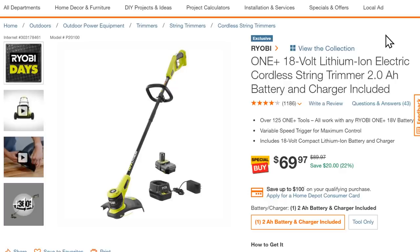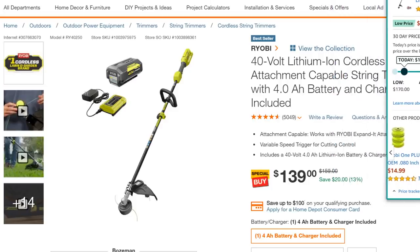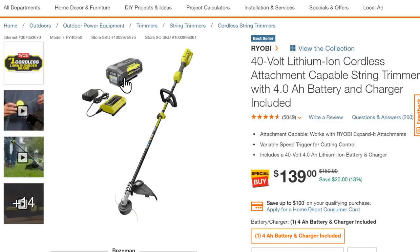Ryobi Days are going on too. Summer is here, the grass is growing — we all know it. The Ryobi ONE+ 18V lithium-ion string trimmer with a 2Ah battery and charger runs $70. But if you need more power, they've also got the 40V string trimmer with a 4Ah battery and charger for $139 — that's 20% off, normally $159. And on Amazon it's $174, so this is the better deal. I have to say, when you're doing yard work, there's a world of difference between 18V and 40V.